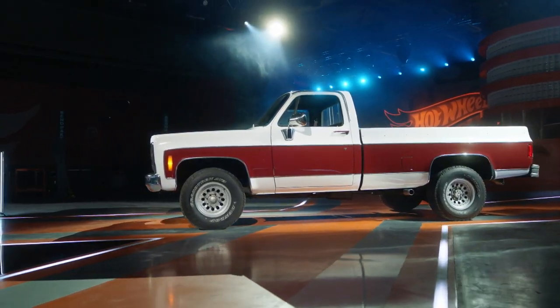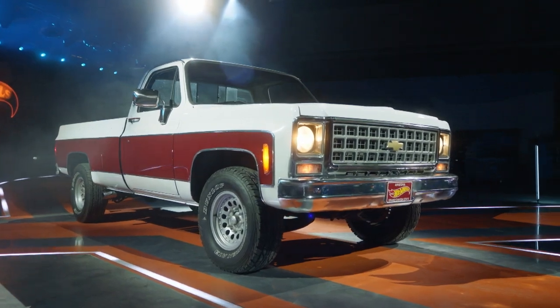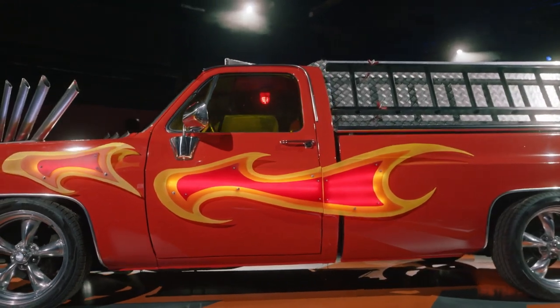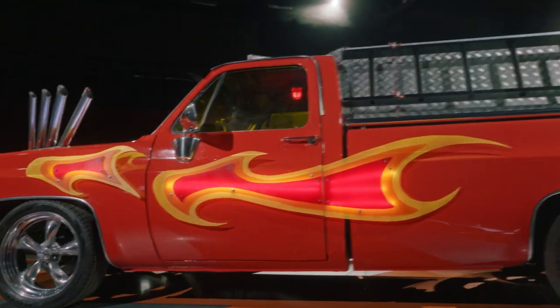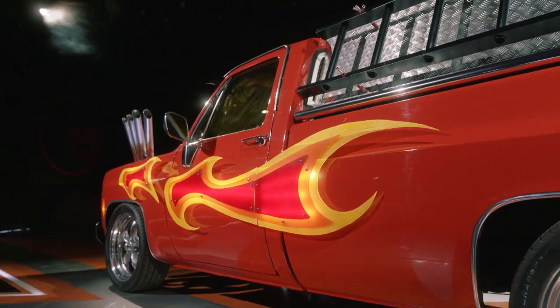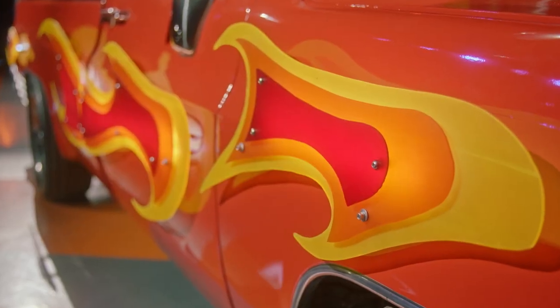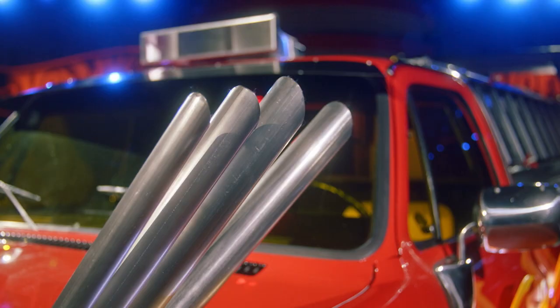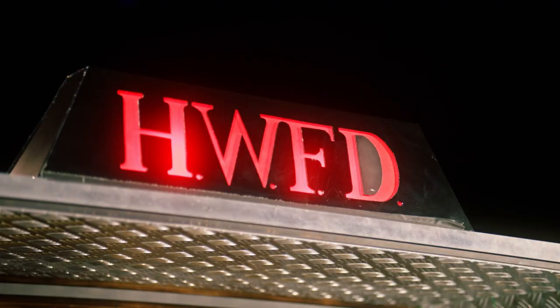We started with my dad's 1980 Chevy pickup truck and we turned it into the flaming firetruck. Slapped the ladders on there. We ended up going with this really cool Hot Wheels flare that just popped up to this huge spoiler. These flames just run down the side of the truck and give it that speed feel. To incorporate the bone shaker, we put the four pipes down the side of the hood. We made it a one-of-a-kind Hot Wheels fire engine. We truly did.